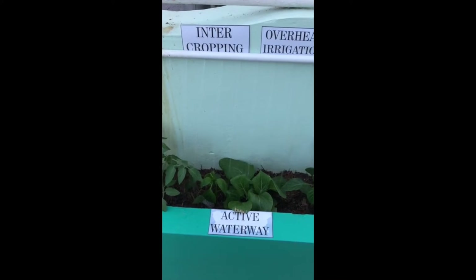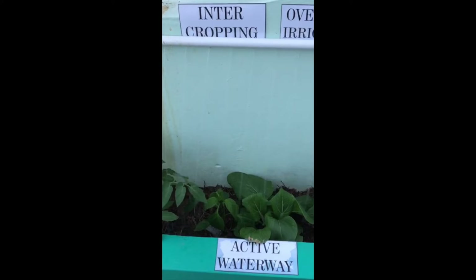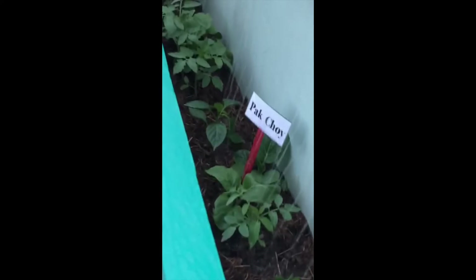In the active waterway where intercropping is done, an overhead irrigation system was recently installed to aid in the management of my kale, shadow bernie, lettuce, tomatoes, buckthorn and carrots, where the leafy vegetables have a citrus companion.